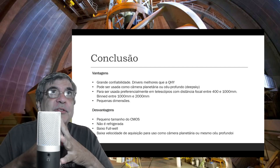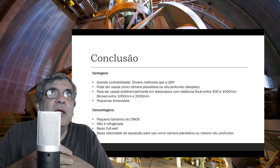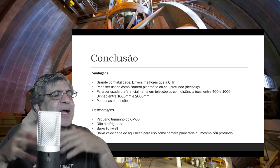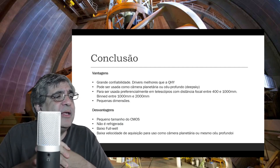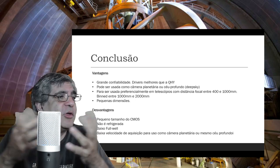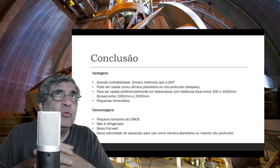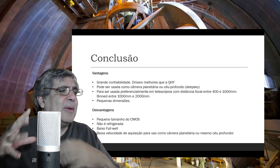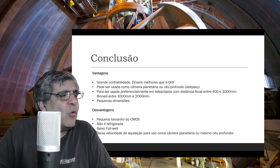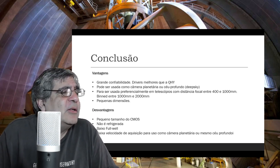Conclusão — quais são as vantagens? Primeiro, é uma câmera de grande confiabilidade: eu tenho há muitos anos e nunca me deram problema. Os drivers da ZWO são melhores do que os da QHY, que sempre dá problema. Pode ser usada como câmera planetária ou de céu profundo. Para uso, é recomendada preferencialmente em telescópios com distância focal entre 400 e 1000mm, e em BIN de 1000 a 2000mm, podendo ser usada como câmera com lente fotográfica também. Outra vantagem são as suas dimensões pequenas.